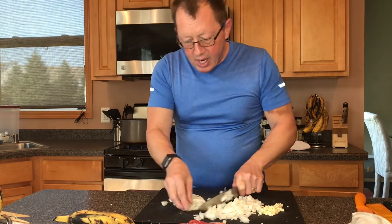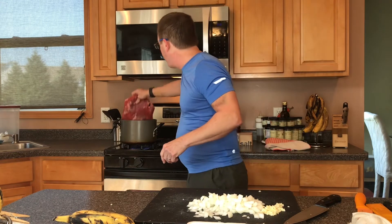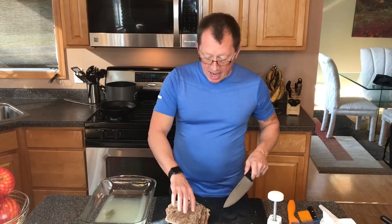Hopefully you can see this. I'm gonna take this and put it into the boiling water, add in the onions and the garlic, and then we're gonna let that boil for about an hour and then finish it all up.